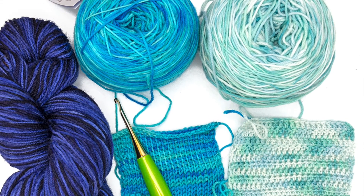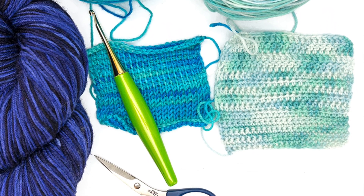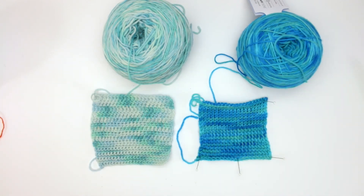I find the Stroll Tonal to be a little bit softer than the gradient yarn. I did enjoy working with the gradient yarn, but if I had to choose between the two, the tonal would be my go-to.